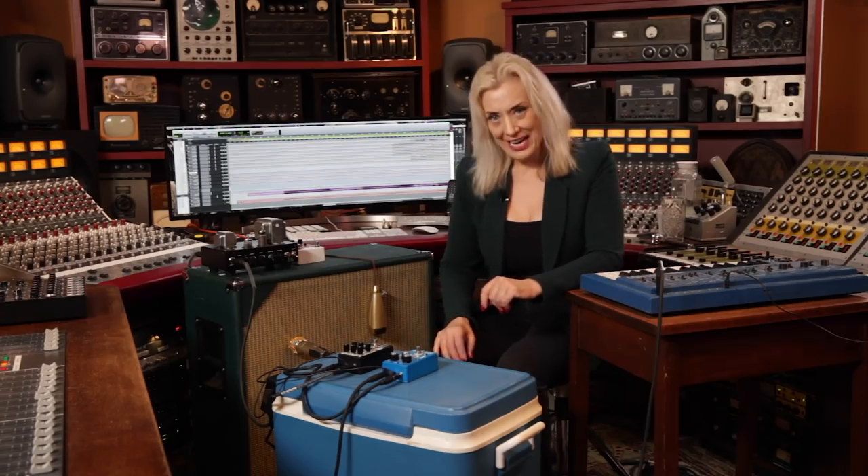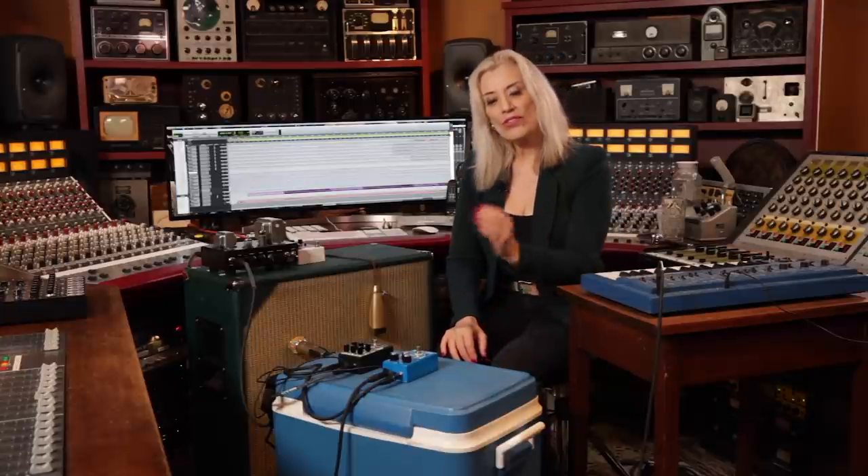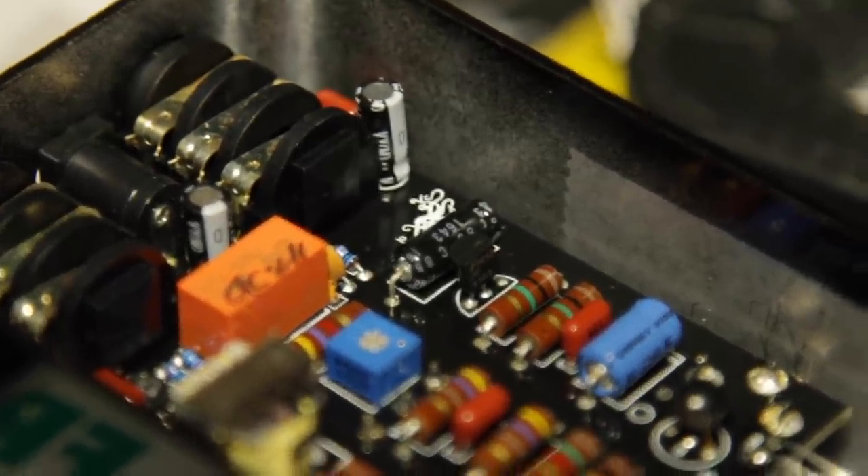Today we're going to talk about germanium transistors and the differences of sound that germanium has depending on temperature fluctuations. Vintage fuzz pedals use germanium transistors, but this was changed to silicon because of the differences in temperature affecting the sound of the fuzz. So to keep it consistent, they changed to silicon.